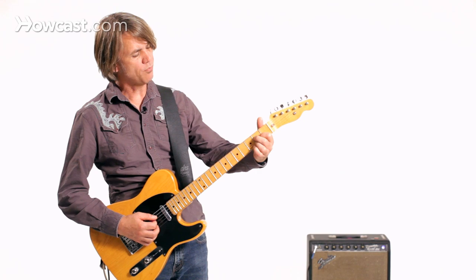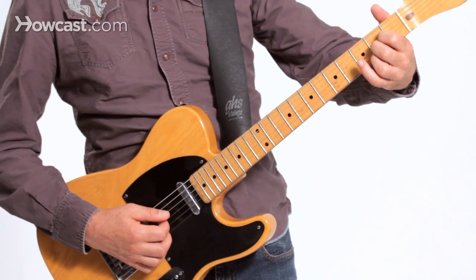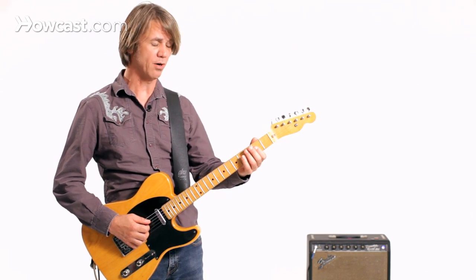So I could play a full A chord here. I play it like this. Some people play A like this, some people might bar it here. And if I push down on the B-bender, I'm going to get this sound.